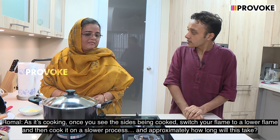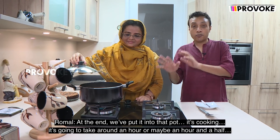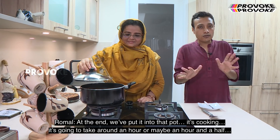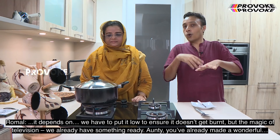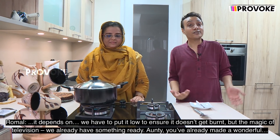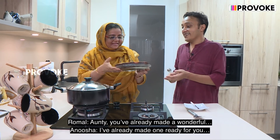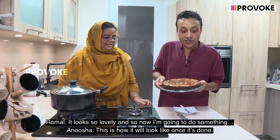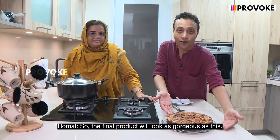Approximately how long will this take? It takes about an hour to cook — maybe an hour and a half, depending. We have to keep it low to ensure it doesn't get burnt. But with the magic of television, we already have something ready. Auntie has already made one ready for us. It looks so lovely — the final product will look as gorgeous as this.